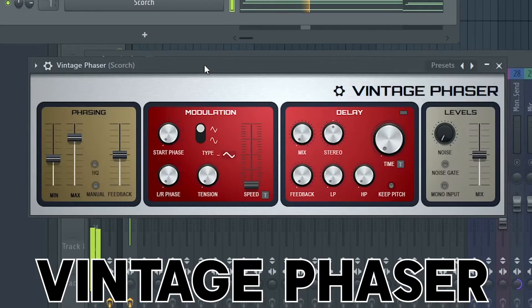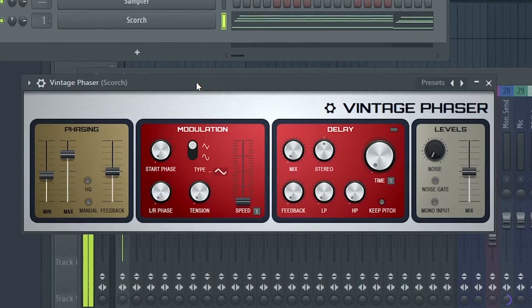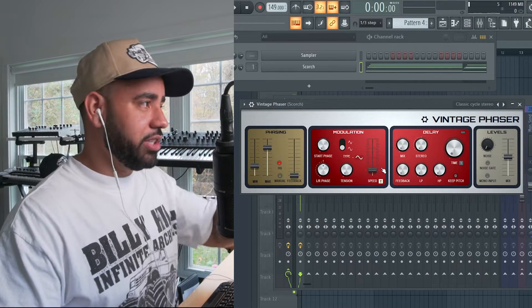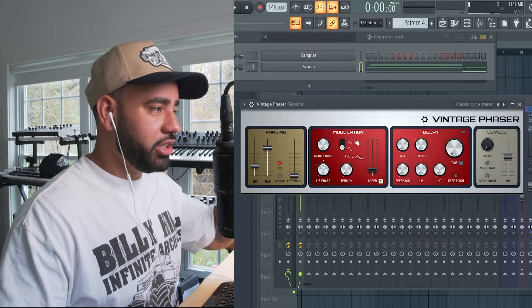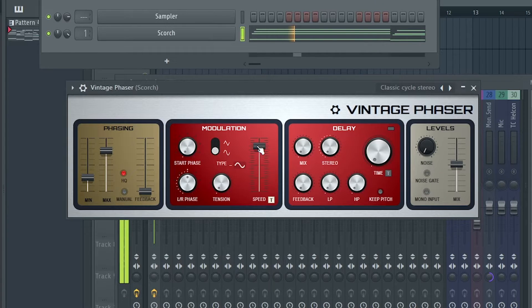Vintage phaser. This is already starting off right. What I love about the vintage phaser and the chorus is that they now have these modulation sections — you can sync it to your tempo and it is very easy to get that walk to Poland sound. Hear how vibrato that is? Stop it, get some help.